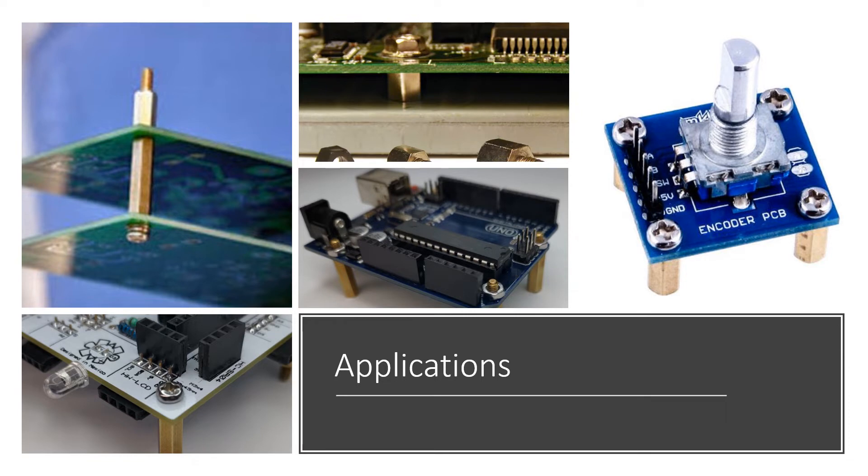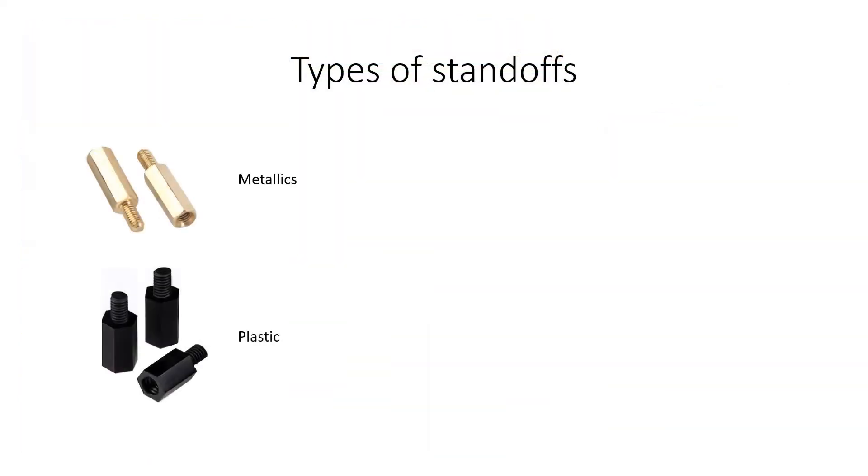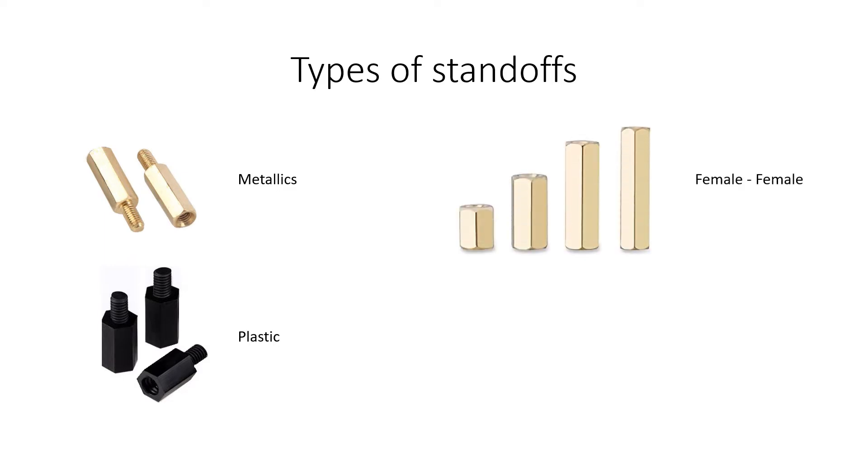This type of standoffs can be found in two different materials: metallic or plastic. Regarding their shape, these can be female-female or male-female.